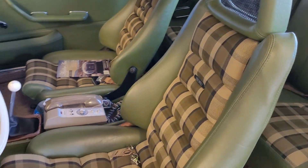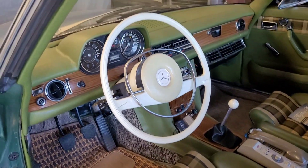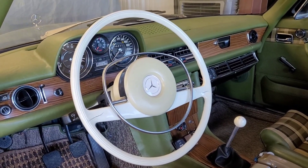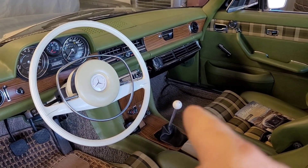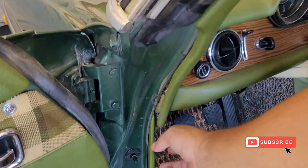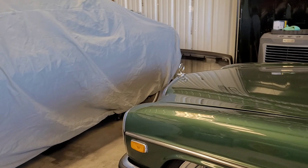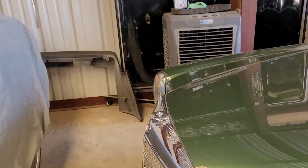It has beautiful Recaro seats, the most beautiful olive dash, the nice wood grain, a five-speed manual transmission, and also one of my favorite parts about this entire car is that it has my personal favorite motor swap in it.